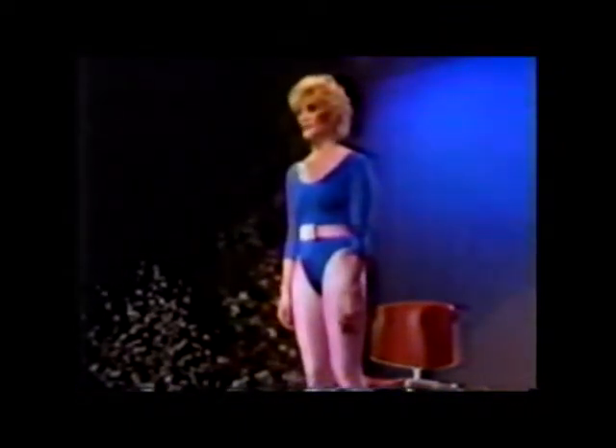Now, slowly stand up. And move your chair, because we're going to do the rest of the program in a standing position.